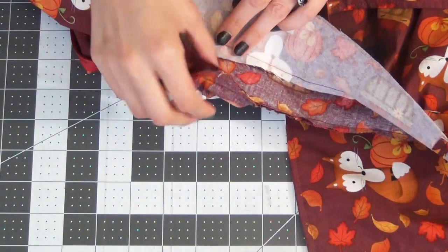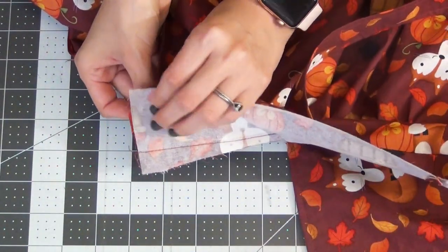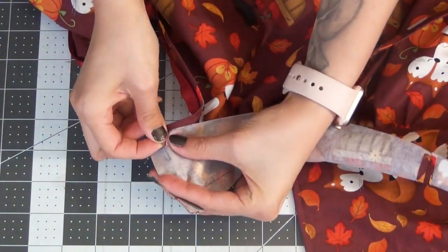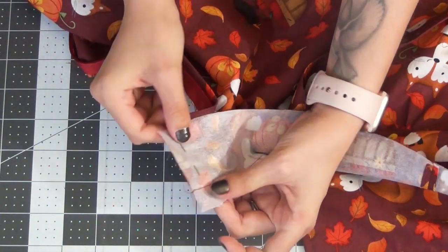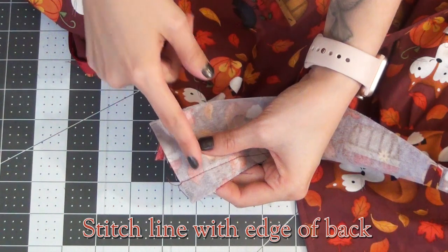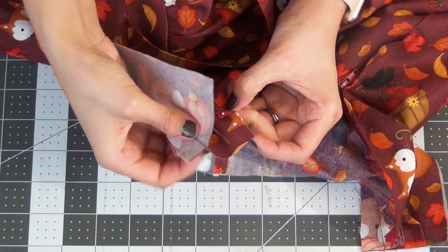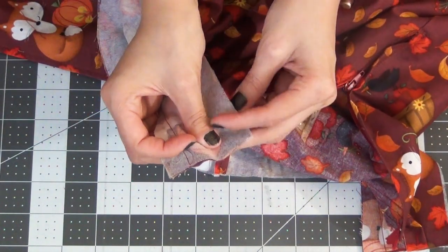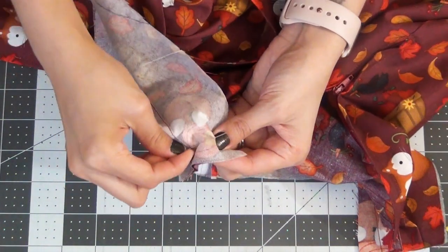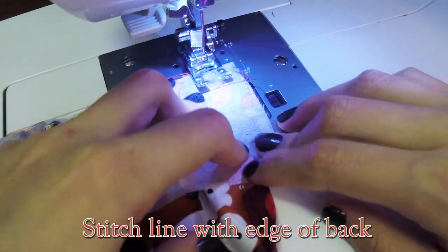Going to our left side end of our waistband, we're going to fold this right sides together, lining up the edges, pin it in place, and sew this closed lining up with the edge of that back zipper. Then going to the right side end waistband, same thing — right sides together, pin it in place — and we're going to sew about a 3/8-inch along the edge, and then a 5/8-inch along the bottom in toward that zipper edge.